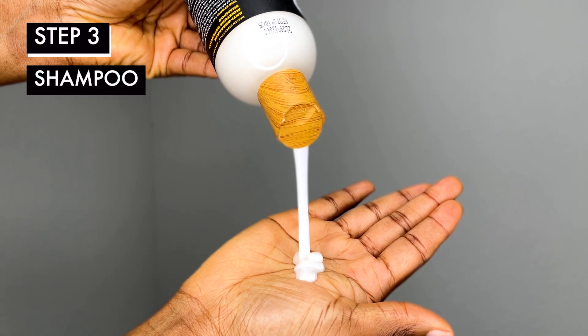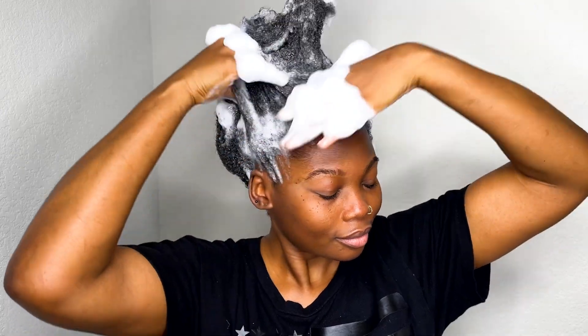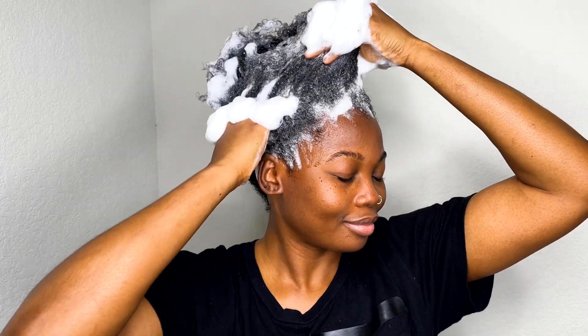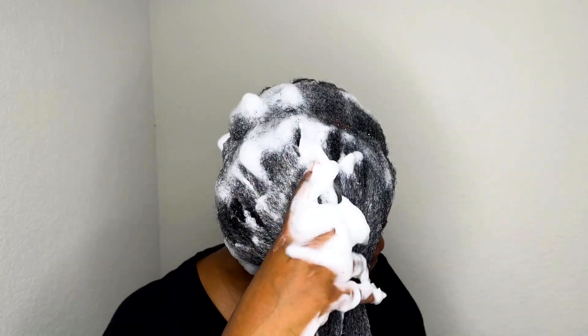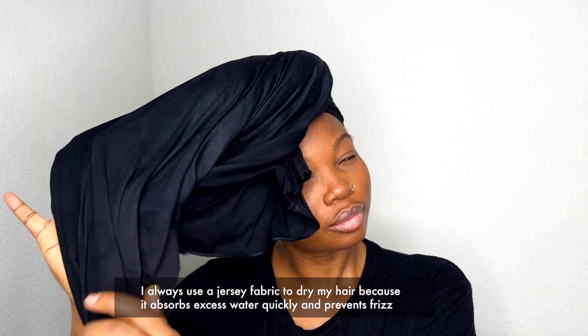The anti-breakage moisture retention shampoo felt like silk. It definitely cleansed my hair without stripping it of its natural oils. All I needed was a tiny quantity and it lathered so easily. I also love that it's free from sulfates, parabens, and mineral oil.